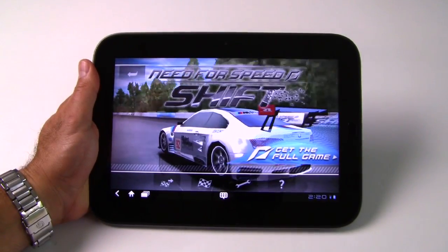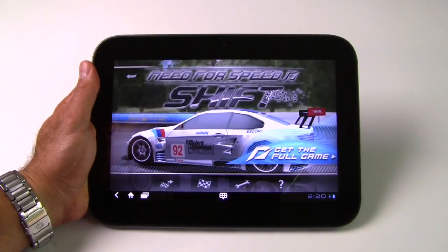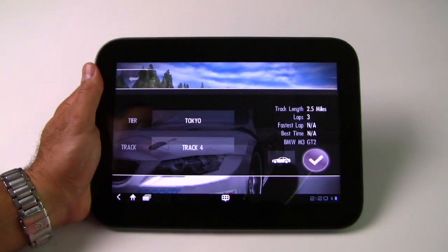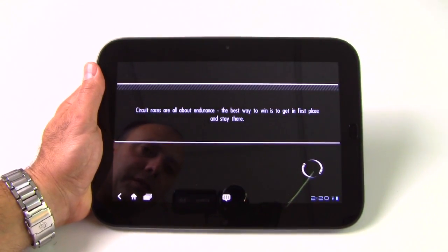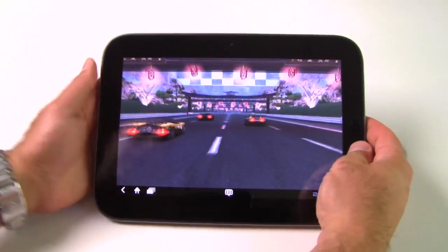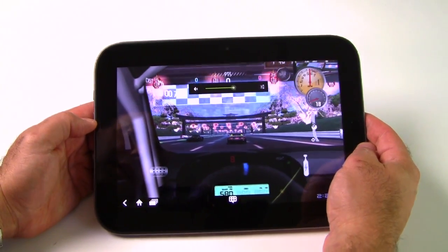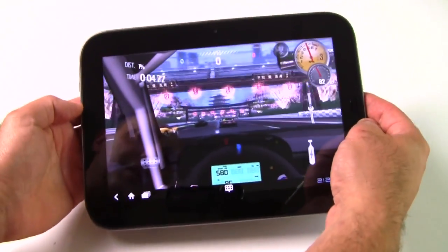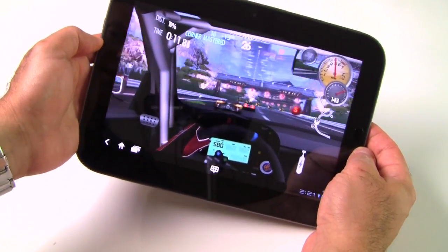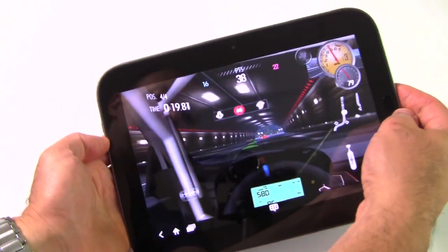For gaming, we fired up Need for Speed Shift HD. As you can hear, the speakers on the IdeaPad Tablet K1 are actually fairly loud — louder and fuller than most 10-inch slates on the market. Performance in gaming situations is quite good, and Lenovo bundled a couple of light trial-edition games on the K1 so you get extra games and apps to play with out of the box. The driving arcade experience with Need for Speed Shift HD shows perfectly responsive controls, great frame rates, and a good-looking game.